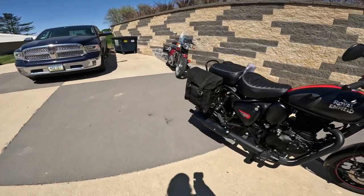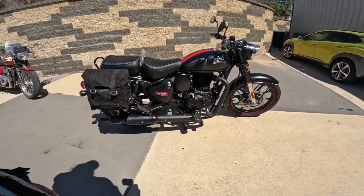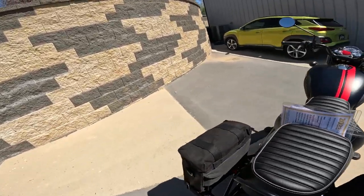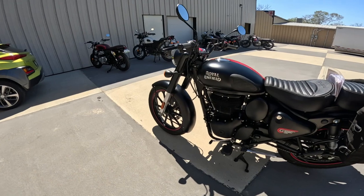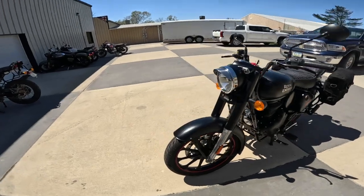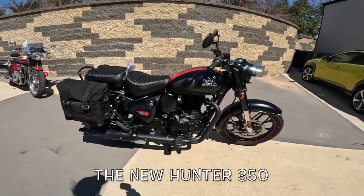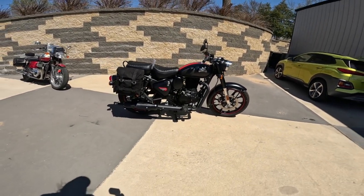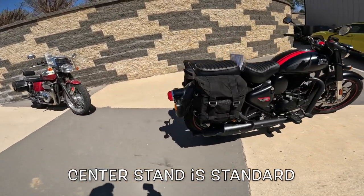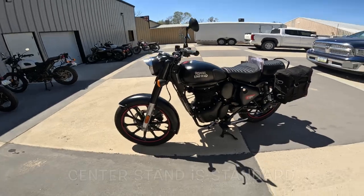How do these ride? Pushing it around is easy — it's 430 pounds but it's got a very low center of gravity. Driving it around town is a snap; these things handle so well. On the highway, they're supposed to do something like 70 miles an hour. Kickstand is standard on all their 350s — you don't have to pay extra for that, which just blows me away.